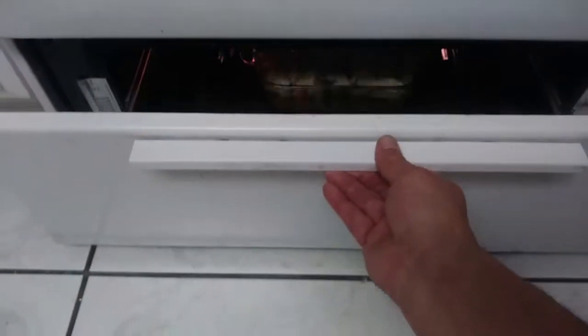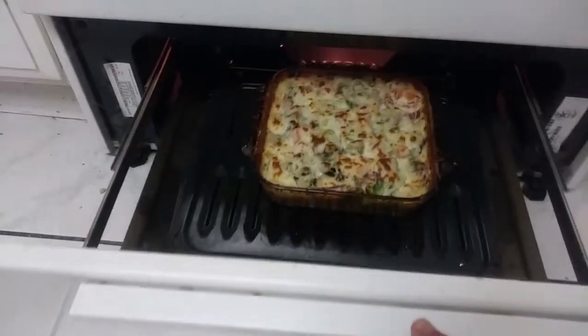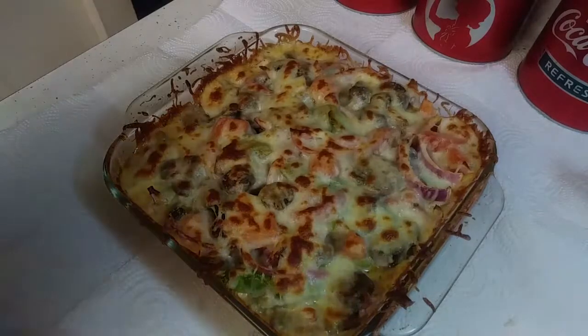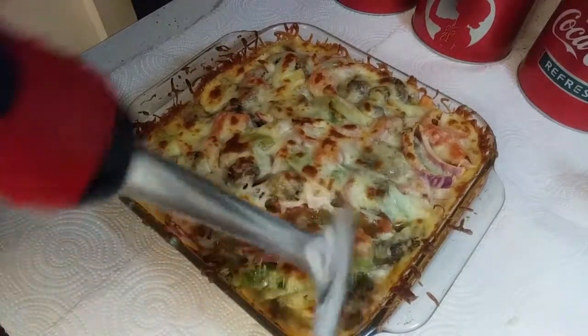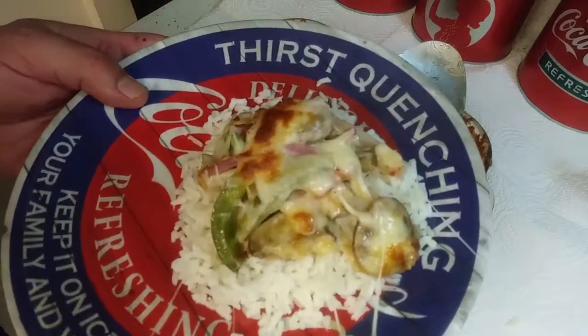All right, let's see what we got — let's get in there slowly but surely. Oh hell yeah, there we go! This is looking good. I'm gonna go around and dish up a little bit. Oh man, it smells so good. I love it over rice.